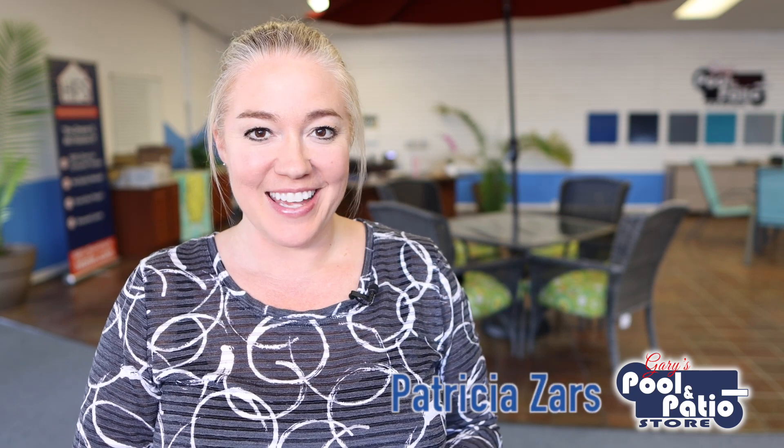Hey guys, Patricia Zares here, your Texas pool concierge. Now if you're new to my channel, welcome, and if you're not new, welcome back. Here on Pool Talk with Trish, we talk all about swimming pools, and we specifically focus on fiberglass pools.